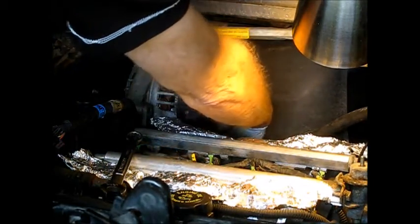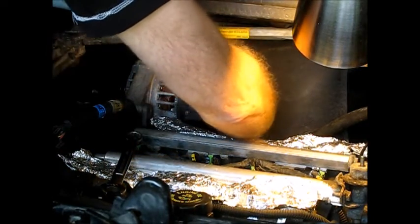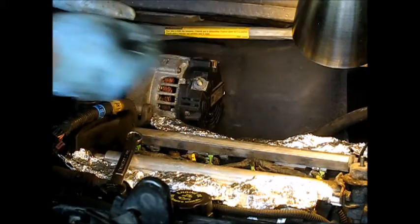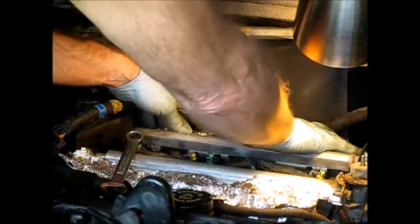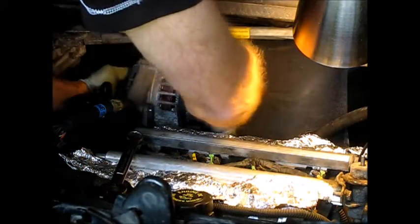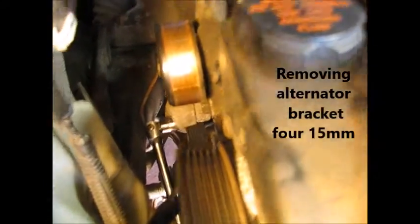This front one will turn out the rest of the way and we can pull this one out. Now we'll just take our holding bolt off here and we can now take the alternator on out. Next we're going to take out the alternator bracket. There's a couple of 15 millimeter bolts there — one's right down below the side of the wheel here. Do that one first.